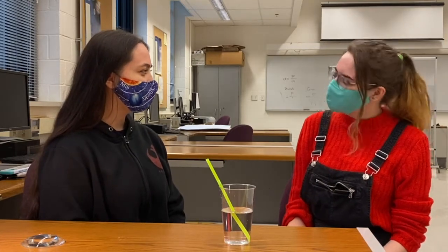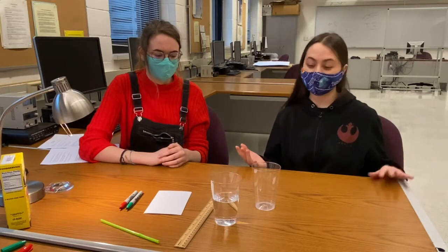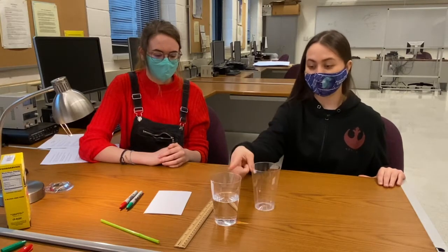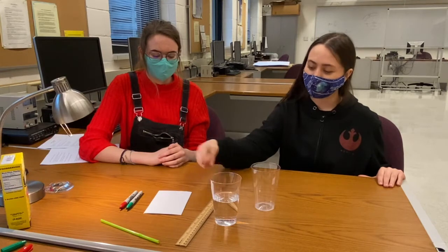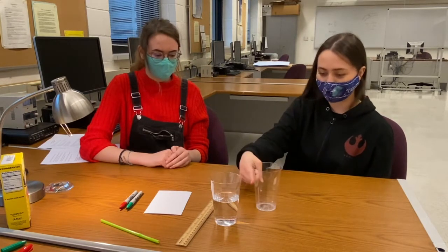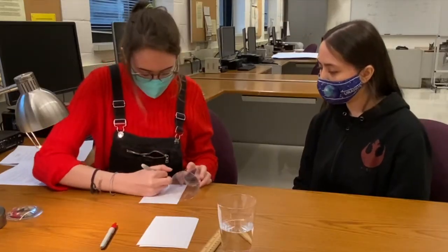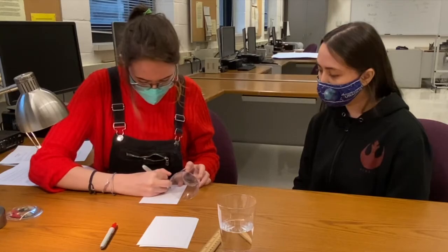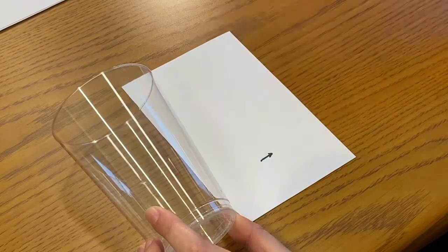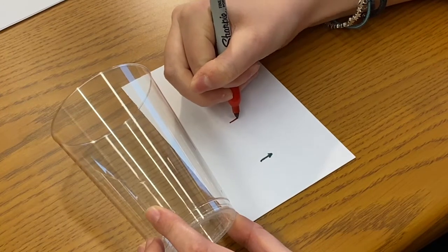But can we get started on our experiment now? Yeah, let's do it. So all we need for this experiment are a water glass, a glass of water, a ruler, a couple of note cards, and two pens. The first thing you need to do is draw two arrows on the note card so that one arrow is in the top third of the glass and the other arrow is on the bottom third. I am going to make the arrows two different colors so that we can refer to the green arrow and the red arrow in our experiment.